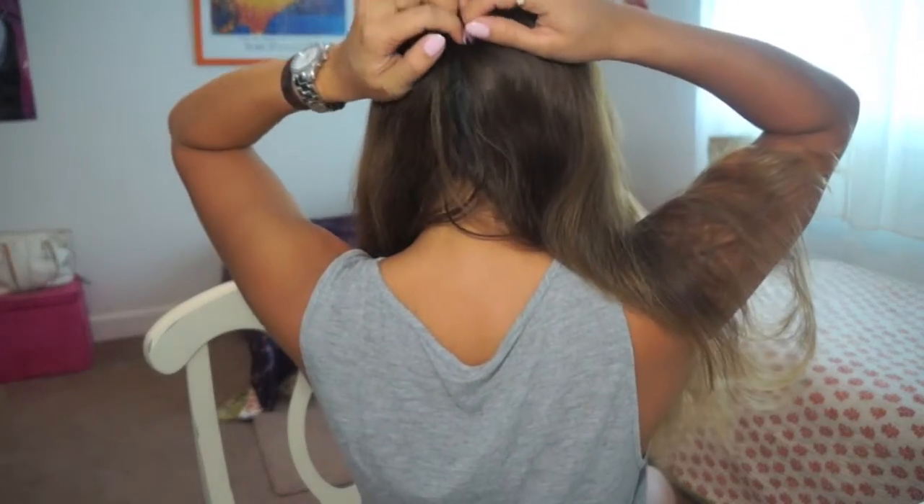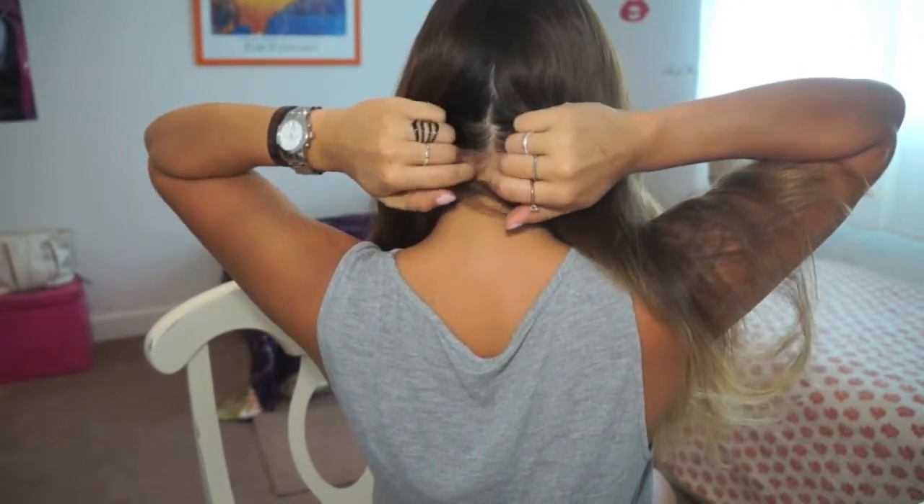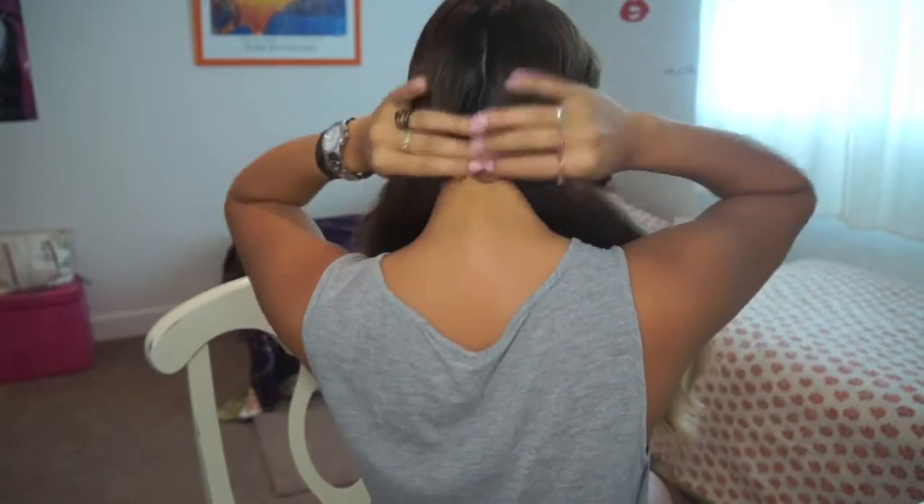So after it's all frizzy like you see it, we're going to split it exactly in half. Put it all the way forward and we're going to start from the back. What we're going to do is get the last piece of hair towards the back — about two inches of hair — and just grab the wand.